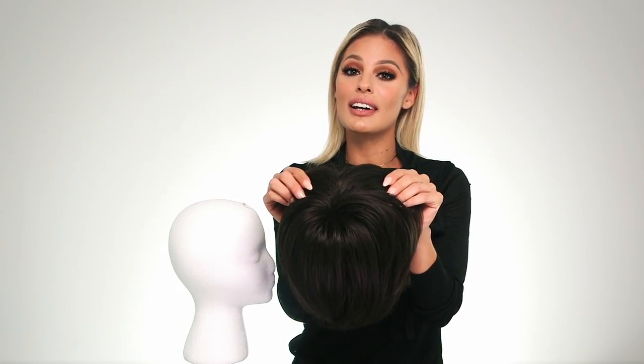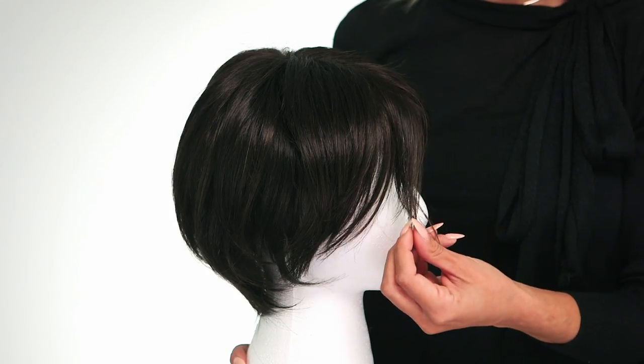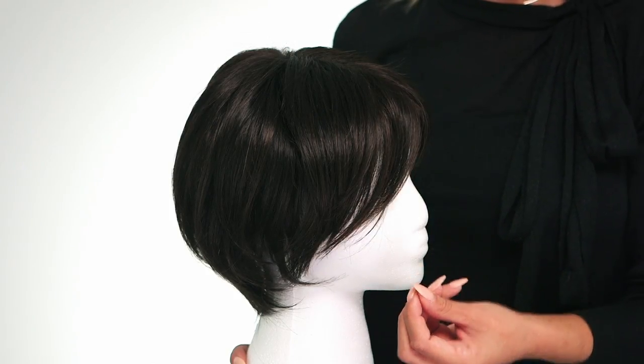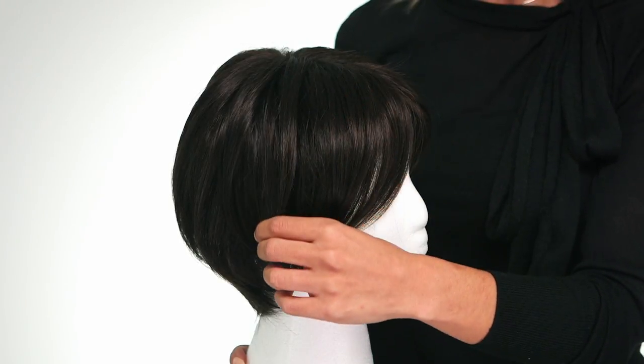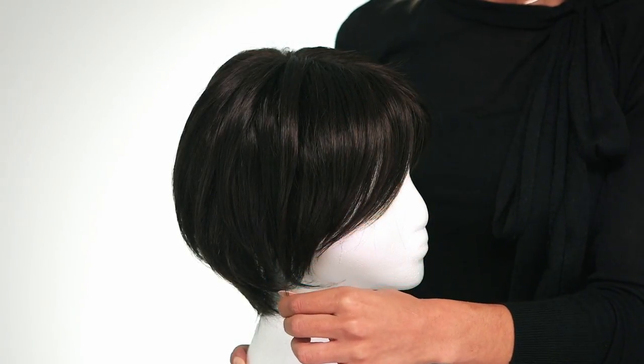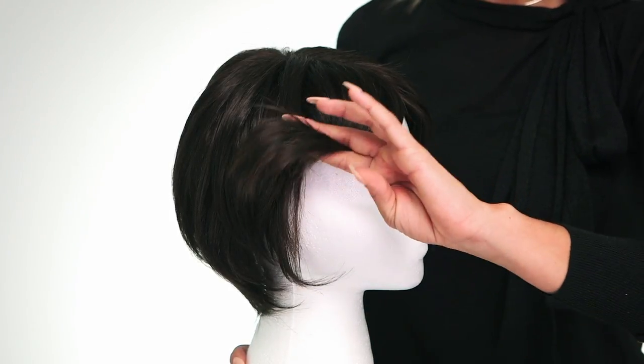Let's turn it over to get a good look at the coverage you'll be getting with Berlin. This is synthetic hair which requires very little styling. This measures 5 to 5.5 inches from the top from front to back. This luxurious top piece should integrate beautifully with your own hair but can also be trimmed to suit.